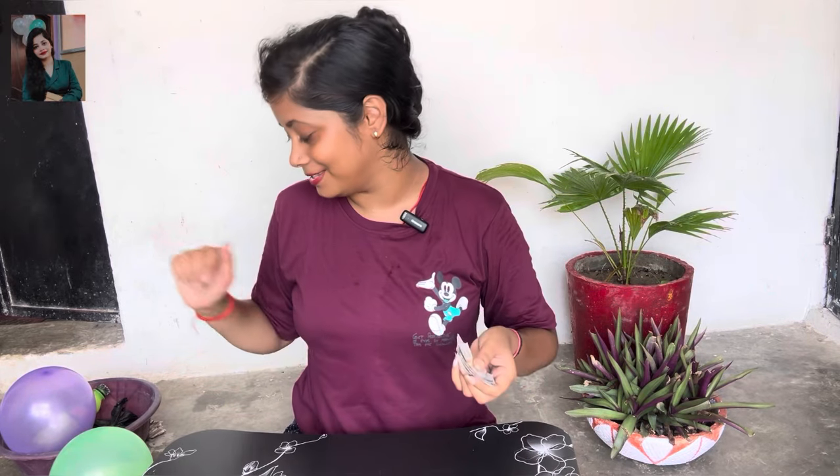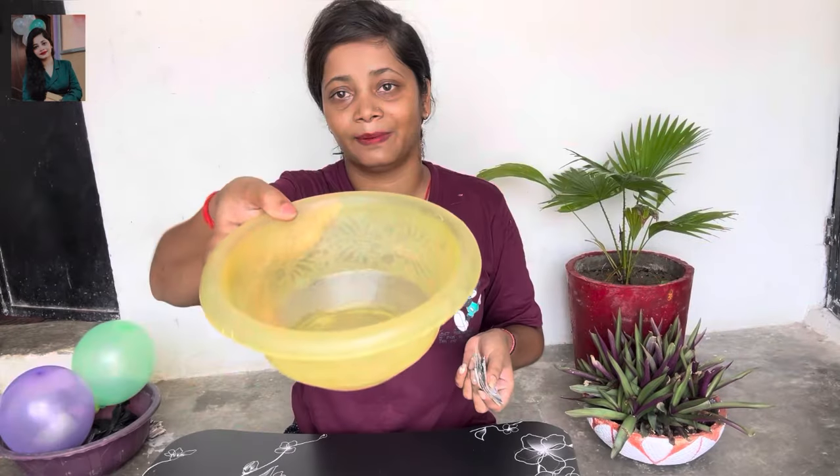It is very easy to make them at home. First of all, you have to take a newspaper. We have to take a small piece of newspaper. After that we need a little water. I have put a little water in a plastic bowl.